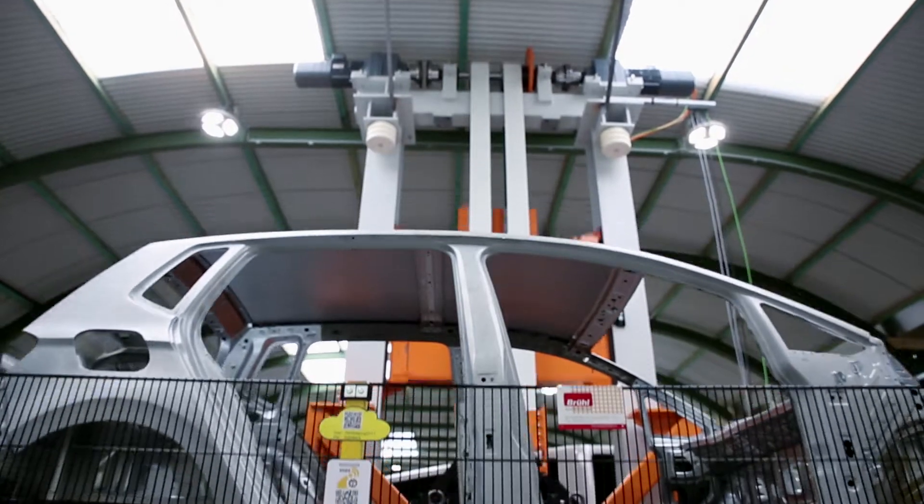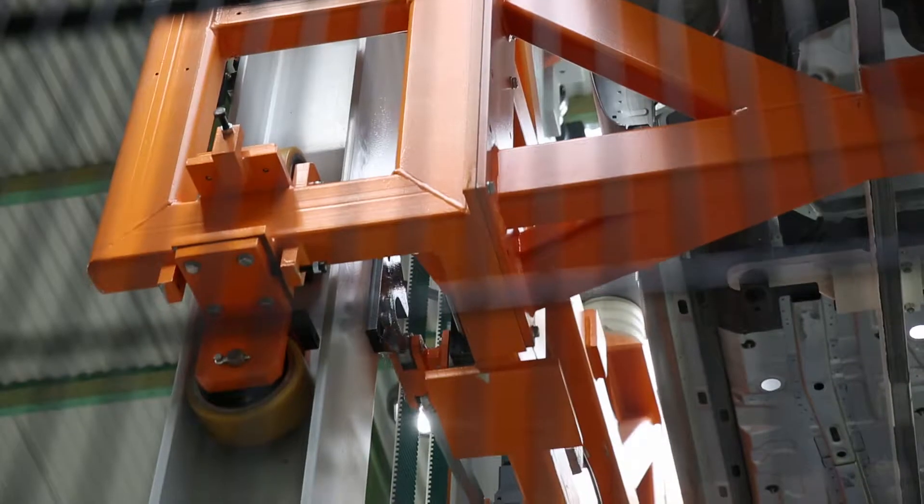It has space-saving dimensions. The columns, designed as double T girders, guide the counterweight and the skid.